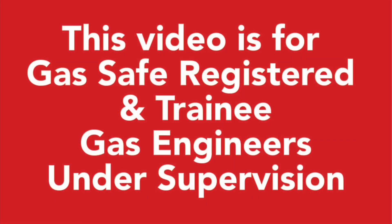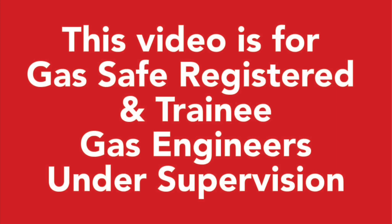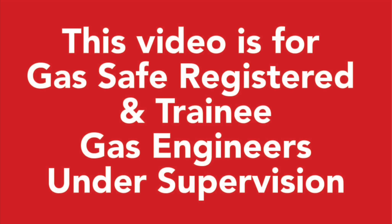This video is for gas safe registered and trainee gas engineers under supervision. Please comply with the current regulations at the time.